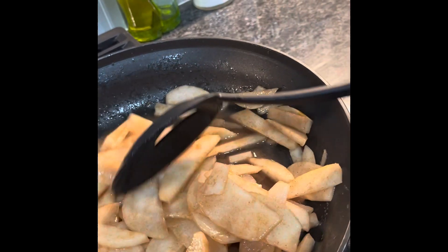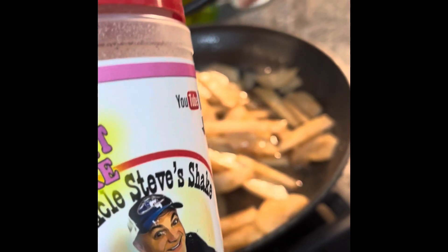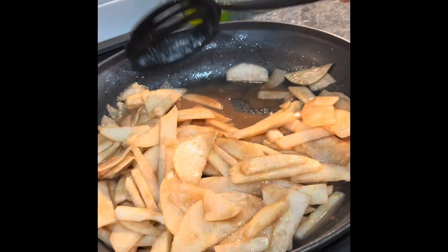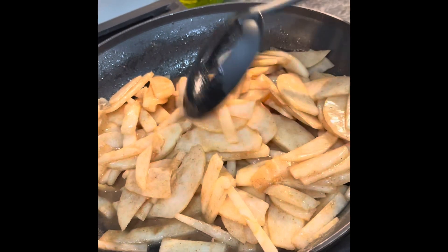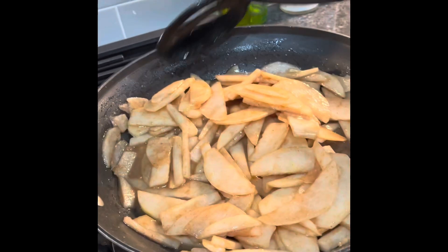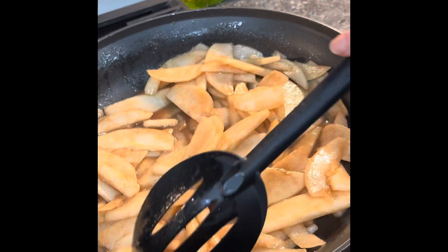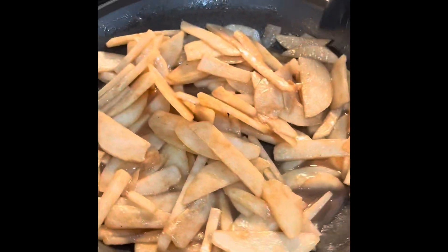We're using Uncle Steve's sweet dessert shake — this stuff goes good on everything. We're doing the lazy way, that's all we can find, because we got a lot of bacon to do and cooking. But this should be good. We got two apple pears in there and half a stick of butter. Uncle Steve's — that's all we got. We'll see what it looks like.